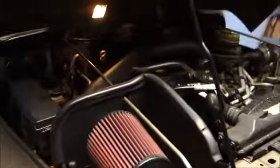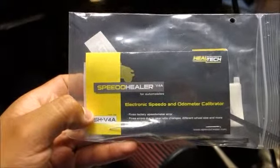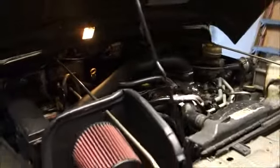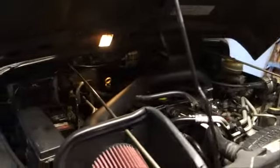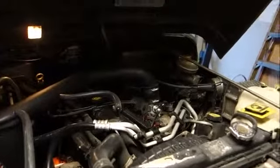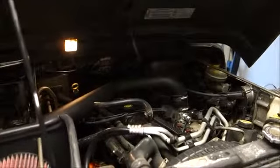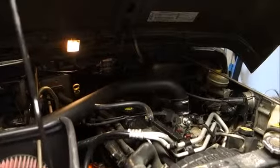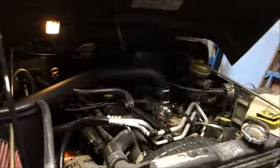Hey guys, this is Mike. I'm going to be showing you how to install this Speedo Healer from Heal-Tech. I'm also using a new camera here — I want to use different cameras when recording my videos to get the best picture quality and sound.